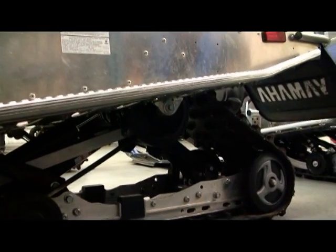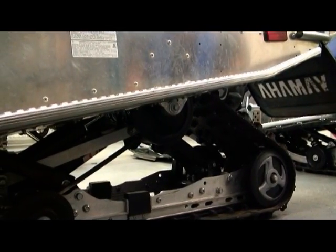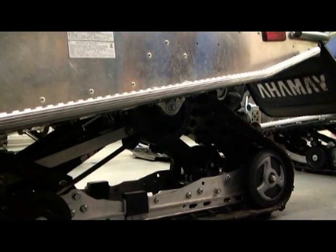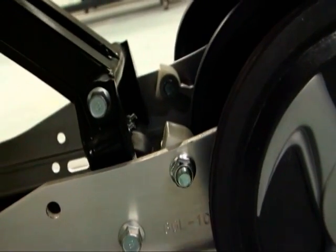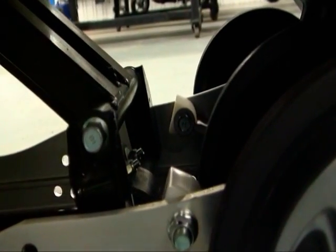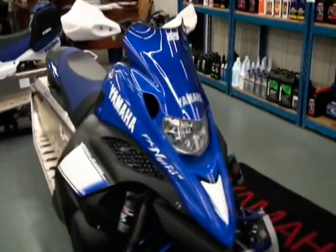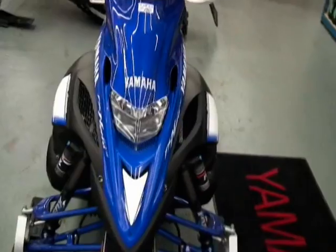On a brand new model, you're probably going to want to run a couple of tanks of gas through it and check it again, because all suspensions have their break-in period too. You're going to want to recheck it and make sure where it's sitting is where you're happy with. In most cases, this one adjustment is all you're going to have to do.